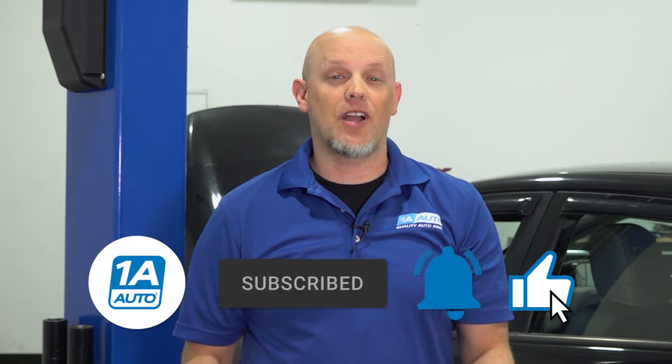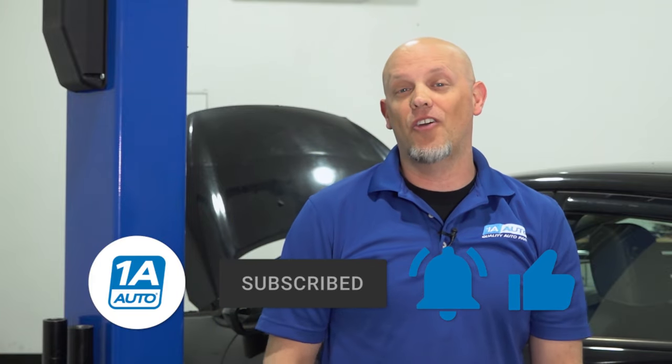Those are the top five problems that we have found with this Ford Fiesta. Overall, not that bad — pretty easy repairs. If you need any of those parts, make sure you get those at 1aauto.com by clicking the link in the description. If you enjoyed the video, make sure you subscribe to our channel, ring the bell, and turn on all notifications so you don't miss any of our videos.